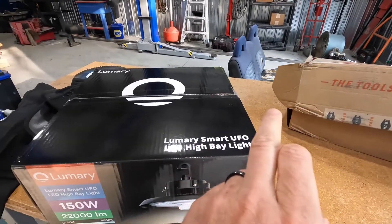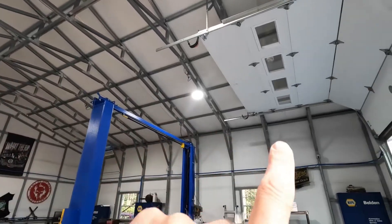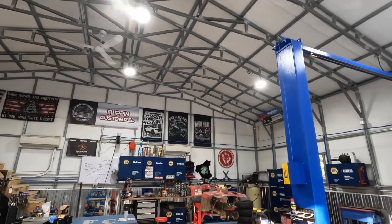This is a high bay light that is a smart high bay light. As you know, if you follow the channel, we went ahead and installed high bay lights that we got off Amazon. I believe we have seven in here total, and it is awesome in here at night. It's super bright and it gets compliments all the time.